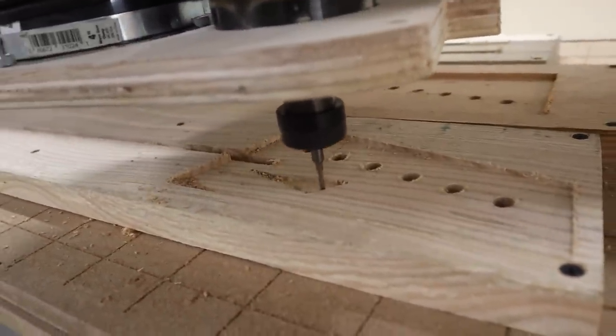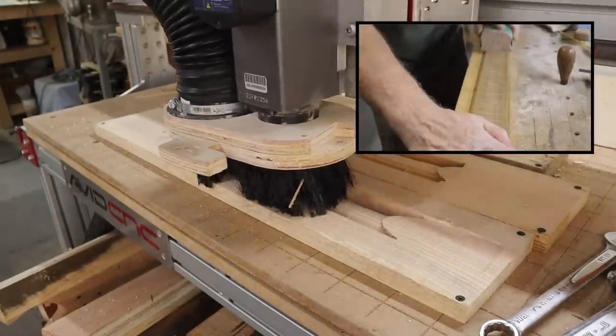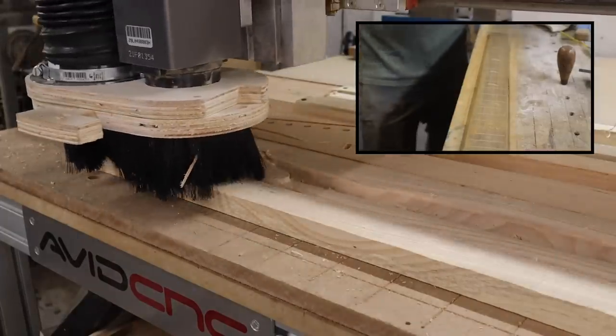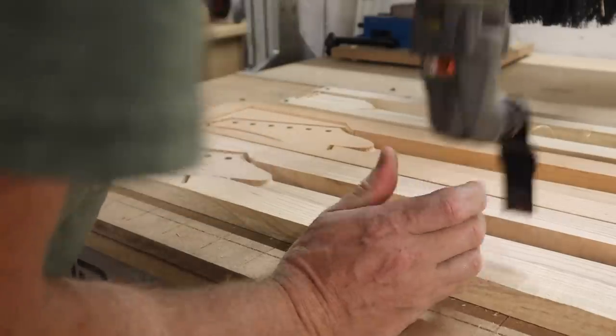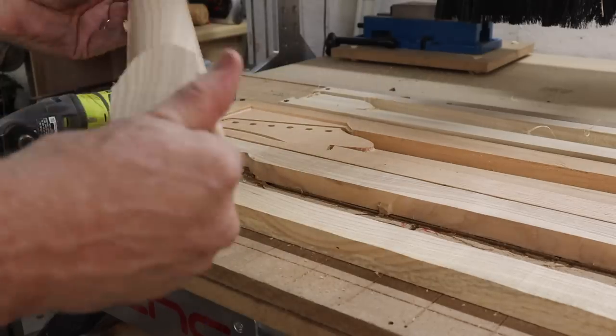The neck is not reclaimed wood — it is locally sourced ash. I got it from a local tree cutter who has a small mill and mills up the trees he cuts down that he can save. You can see I can do handwork while the CNC is working, which is one of the things I love about it. And you can also see that I'm batching it out — I was making a couple other necks for some other instruments at the same time.